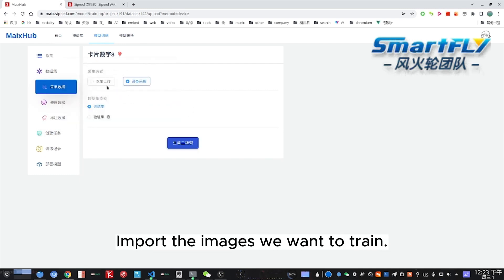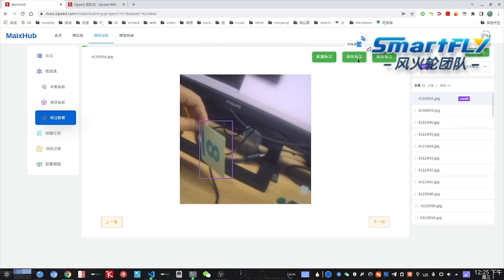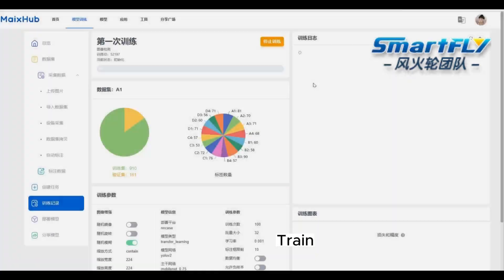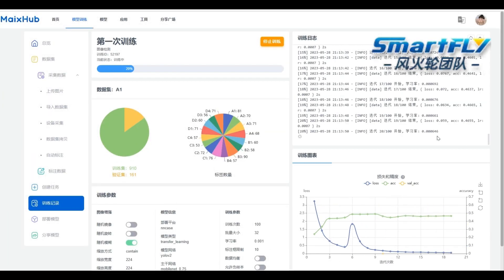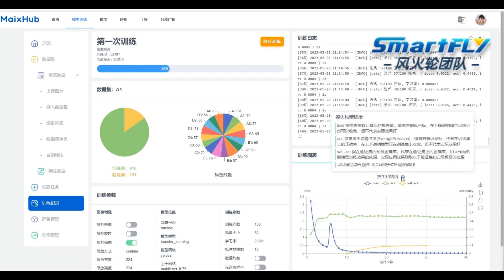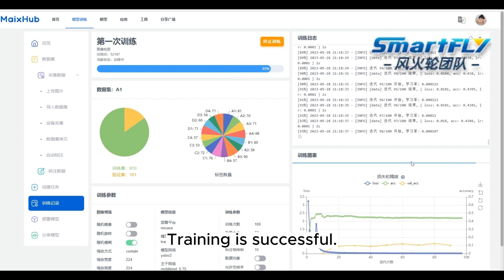Import the images we want to train and label the photos. Then train the model. Training is successful.